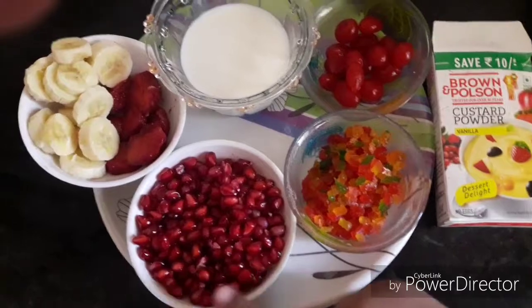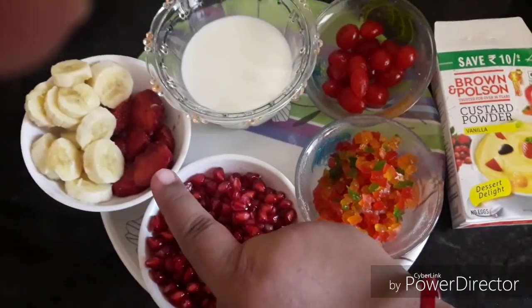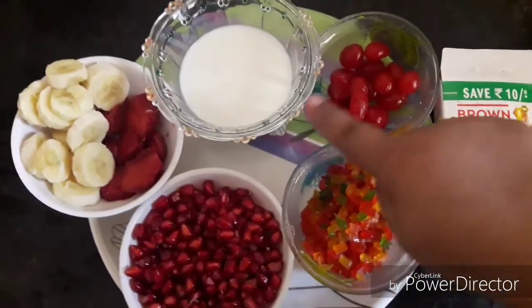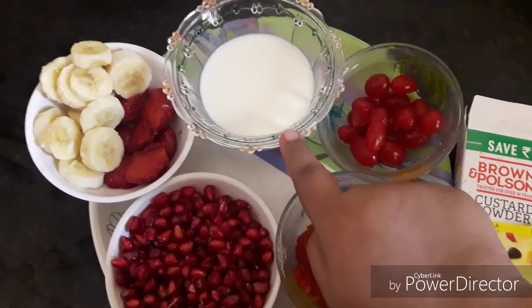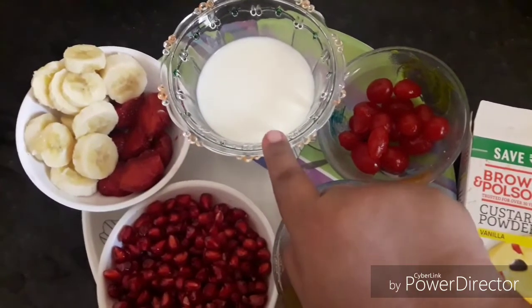The fruits I am using are: 1 cup pomegranate, 1 banana, a couple of strawberries, tutti-fruity, and frozen cherries.